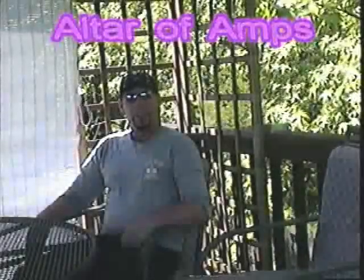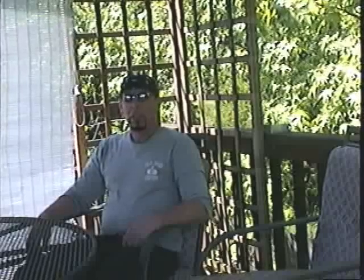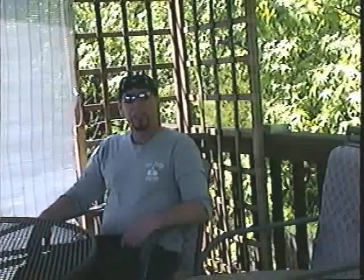Hey, I'm Phoenix. You're at the Altar of Amps. It's a beautiful day today, so we're out on our back deck getting ready to clean up an old amp we just bought. It's not a restoration of any kind, just a cleaning and shining — maybe help you sell your vintage amp, or just increase your enjoyment of ownership. Let's get started.